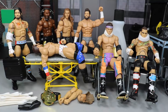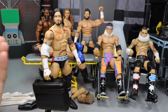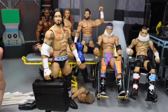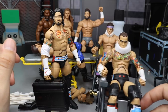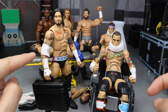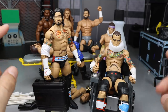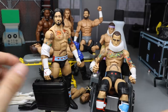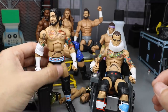We'll start off with CM Punk. We have the one in the wheelchair - we'll wheel him on up. We have two different CM Punk figures. This is the Elite 11 CM Punk with a different head scan, the longer-haired head scan. I think this is one of my favorite CM Punk figures - I really like this attire, it's very similar to the Elite 16 but a little bit different.